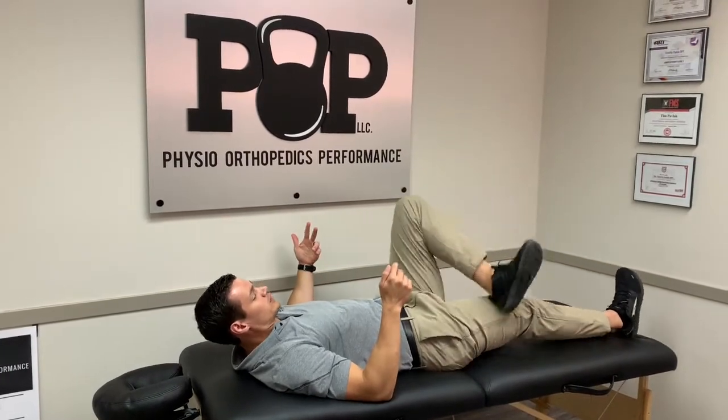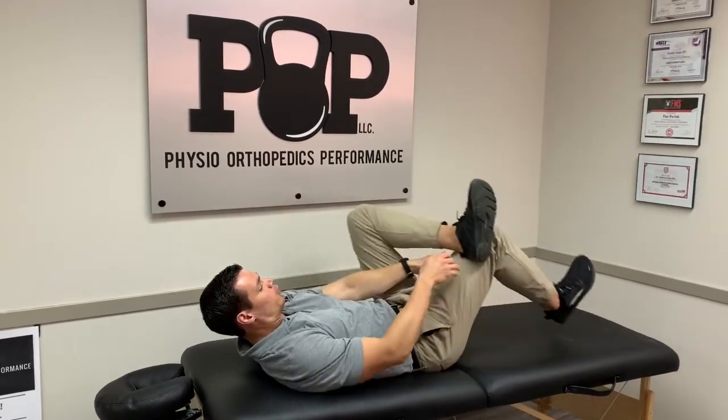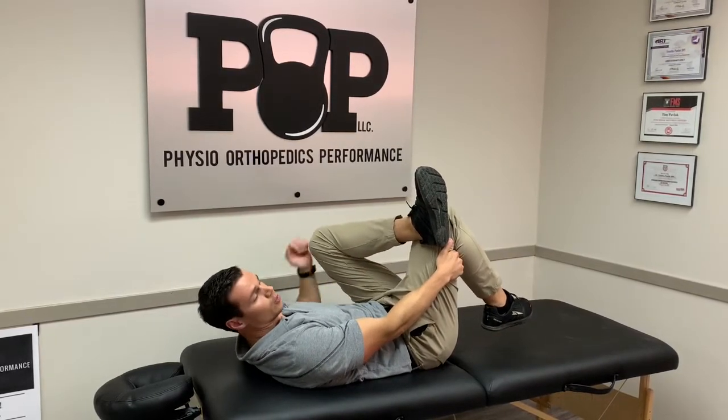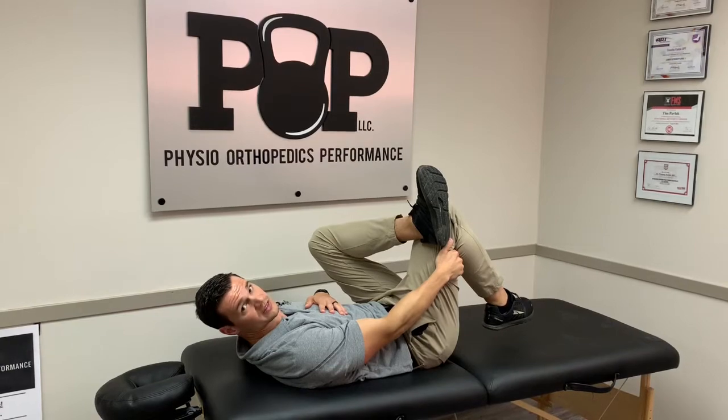You're going to follow it up by going to a figure four position and pulling your leg up to your chest. This will be a low glute stretch — lower, close to your sitting bone. You will hold that for three by 30 seconds.